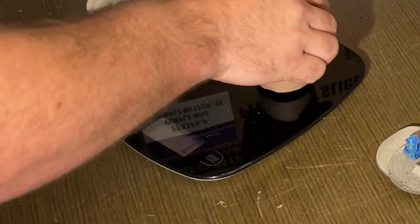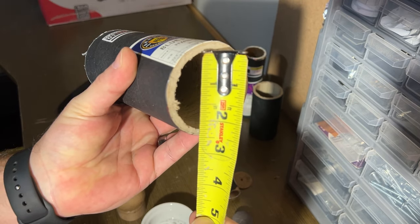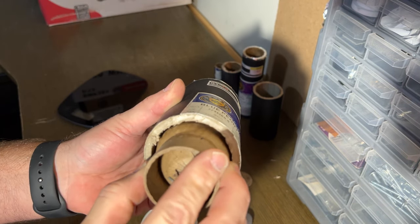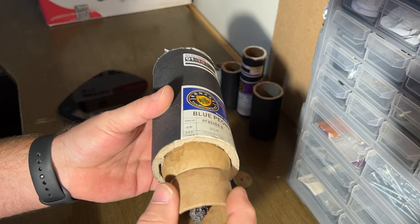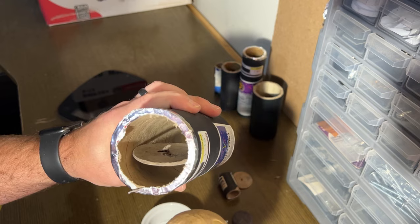The ball shell weighs 93 grams and measures two and a quarter inches. It's got a little room to breathe, so the shell is actually about two and an eighth inch — really just a two inch shell. Now let's go with the go-getter 50 millimeter.